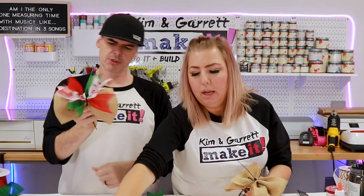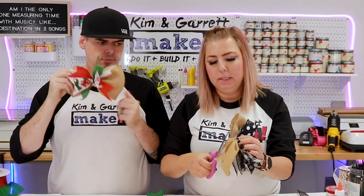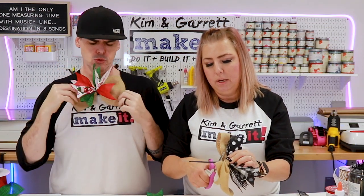Cut the remaining piece of the big zip tie close to the head.